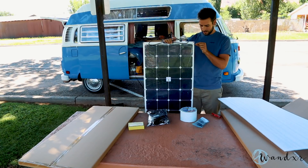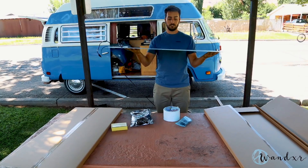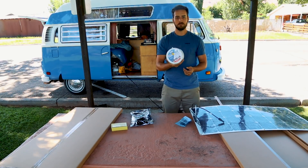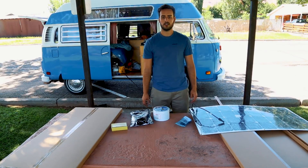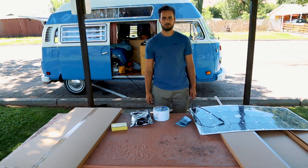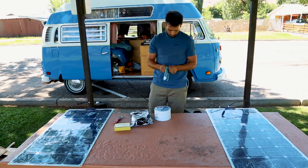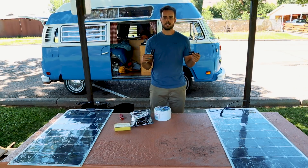This is really, really thin — like so thin. This is a flexible solar panel from HQST. We'll use some Eternabond tape to stick them on the roof instead of using screws. They usually use that for roofing, so it's waterproof, watertight, super heavy duty. The only hole I will make will be to pass the wire through the roof, and I will seal it with some clear silicone.